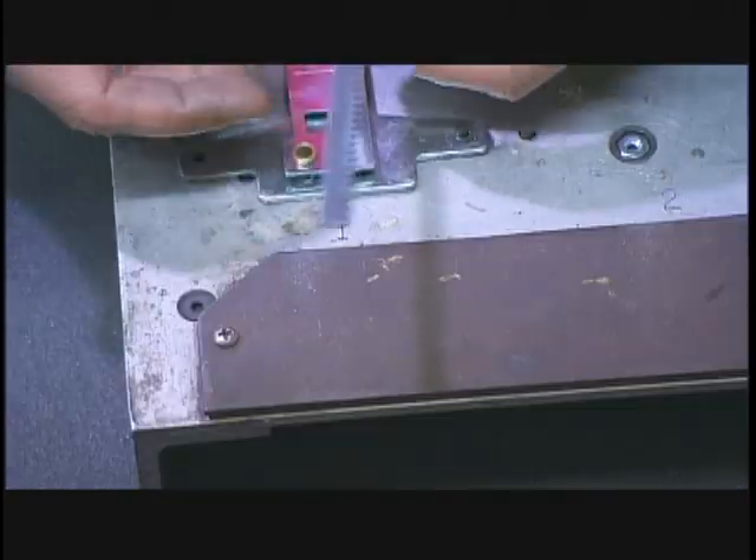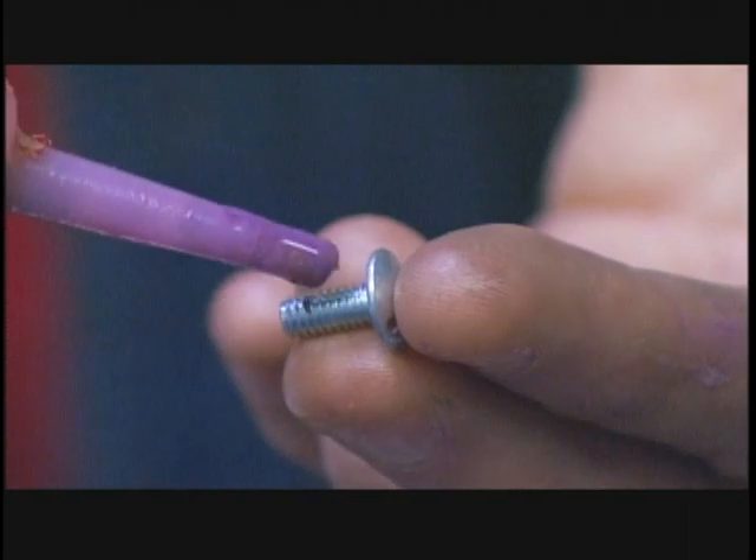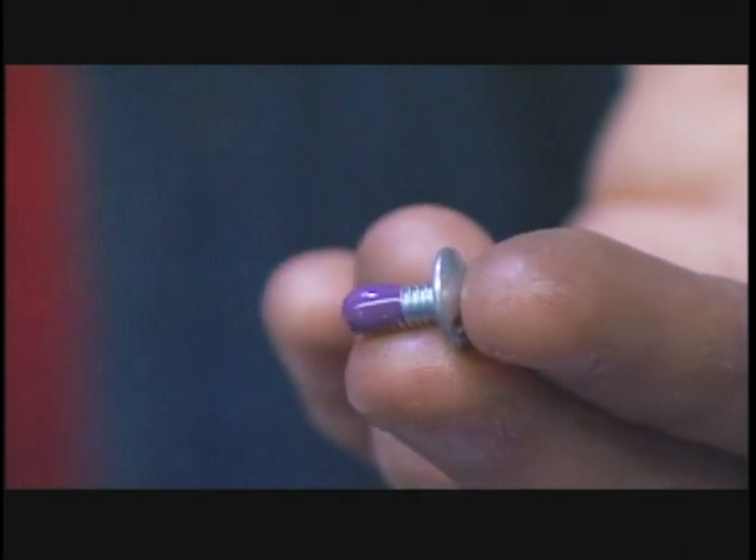Next, they attach a component called a rack to one end of the slider, securing the screw tightly with thread-locking fluid.